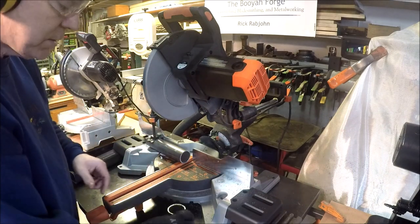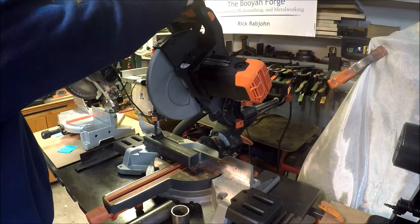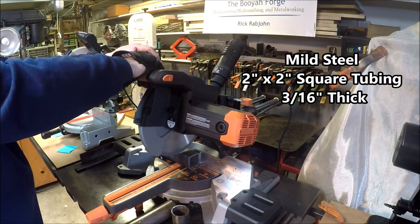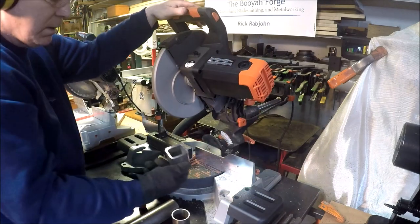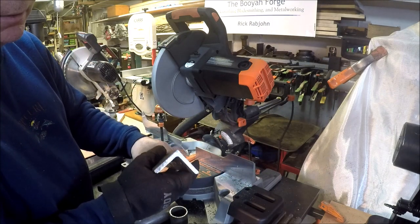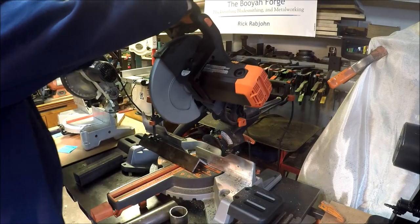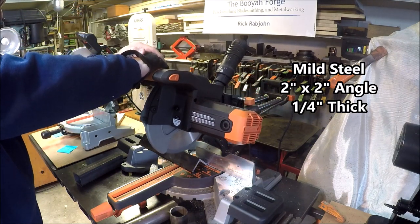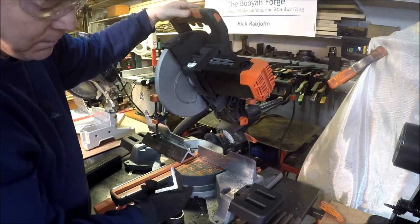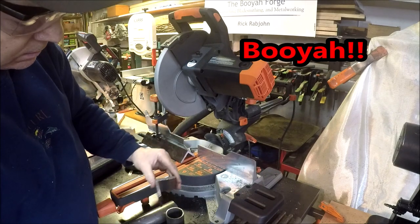Let's see how it does with this piece of two-inch by three-sixteenths-inch — that's some pretty thick material. Wow, that is fast! Now here's a big test — here's a piece of quarter-inch angle. It's probably pushing this thing beyond what they would recommend, but I want to give it a try. Wow, look at that — quarter-inch thick two-by-two angle. That's awesome!